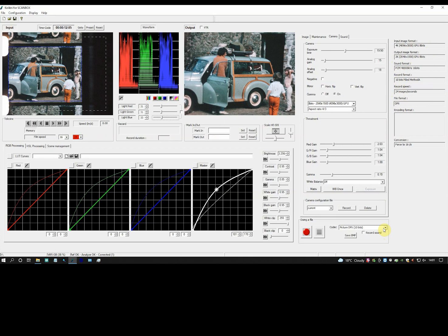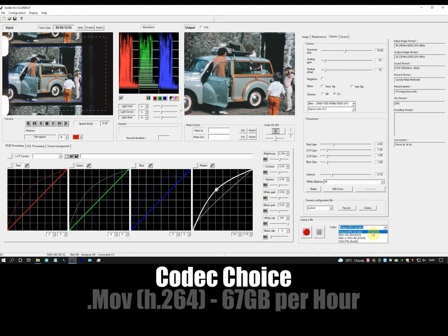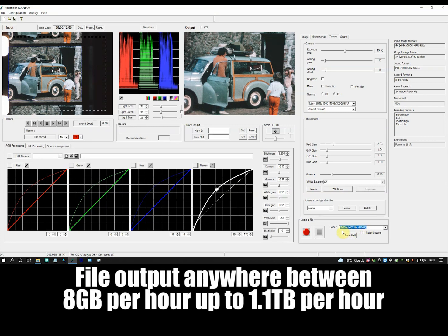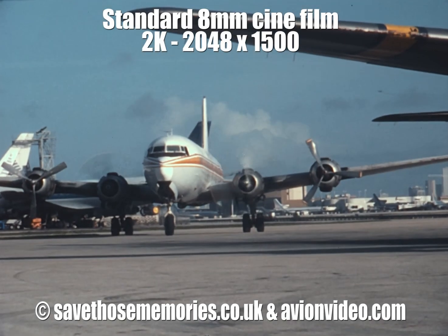Finally, on this very brief run-through of the process, I can choose the codec to use for the file output. I can choose from DPX, which runs at 1.1 terabytes of data per hour of film, or H.264 as a .mov at around 67 gigabytes per hour. The choice of either of these codecs for the master files means I can create files anywhere from 8 gigabytes per hour to over 1 terabyte per hour, and all points in between.